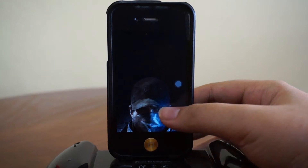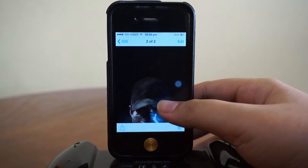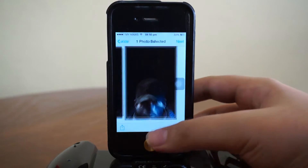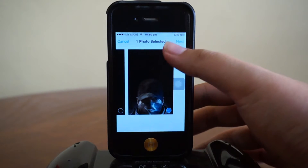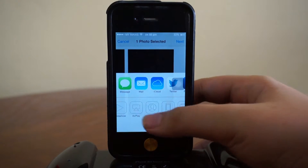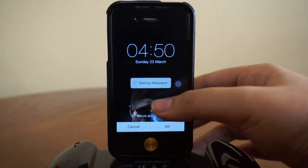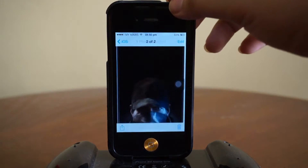If you're using a very dark wallpaper, you won't fully destroy the beauty of your iPhone. Let me just show you guys how this works — set it as wallpaper. It's actually quite dark and black, of course.